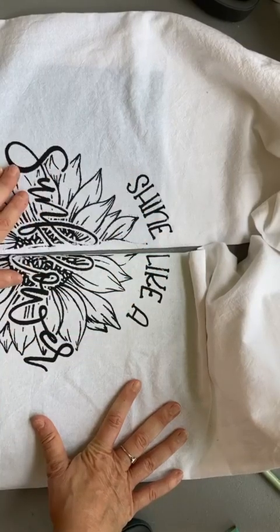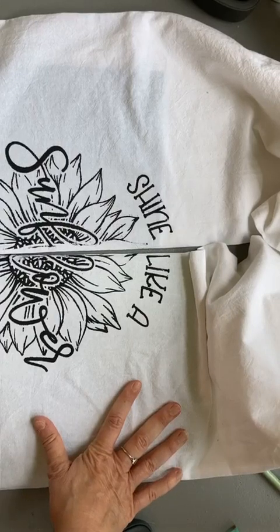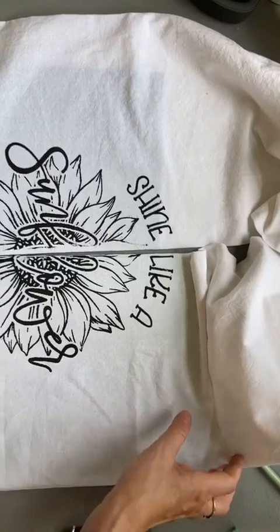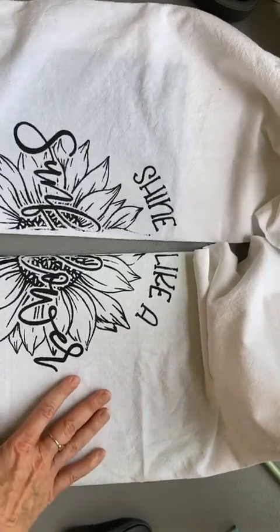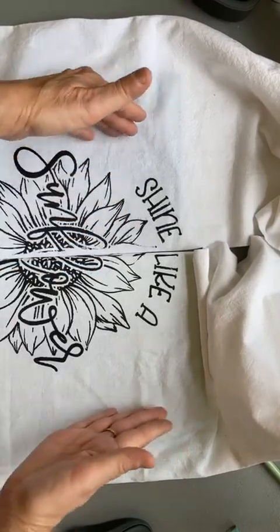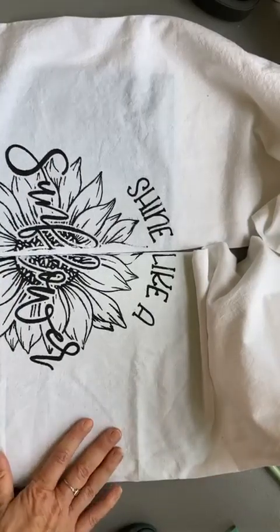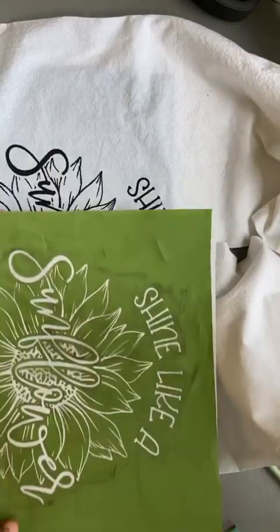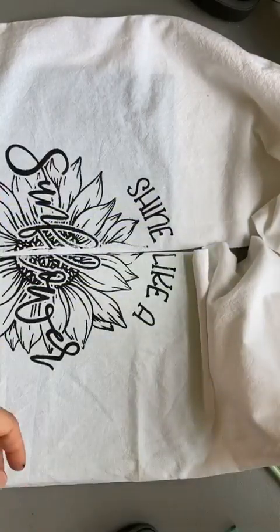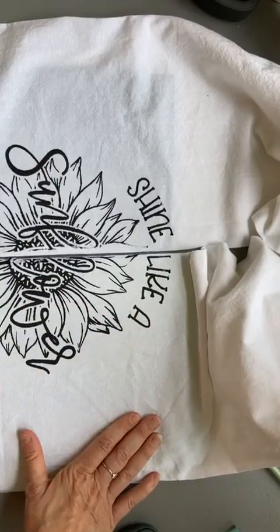I'm going to let this cool off and once it does I'll take a picture and show you the final product. I did the split design because I'm going to display these on my stove — next to one another — and I think it's just eye-catching. These are decorative but you can also use them. If you want to put the whole transfer on one side, you can absolutely do that.